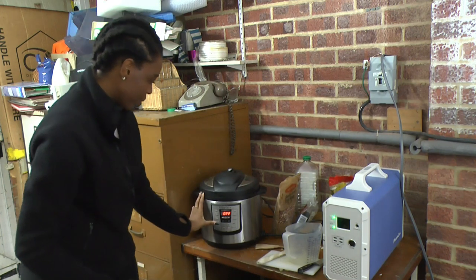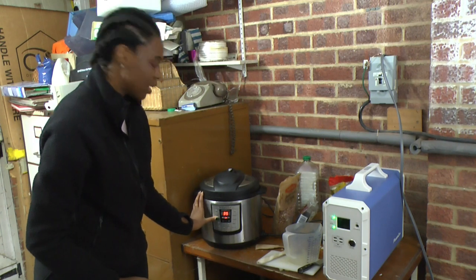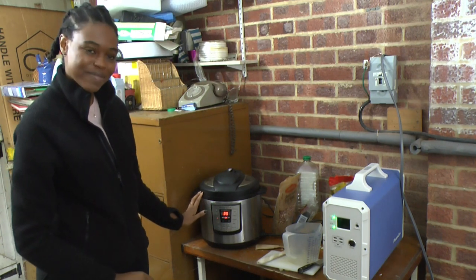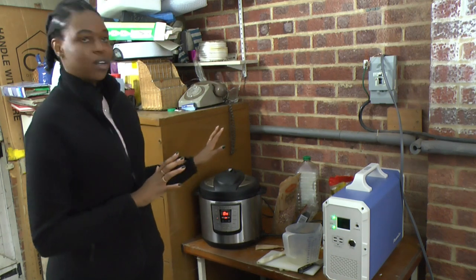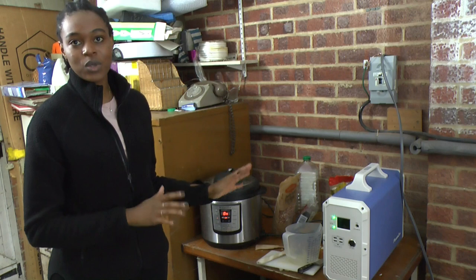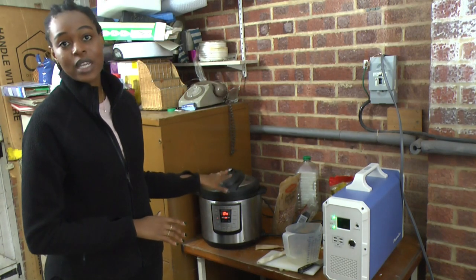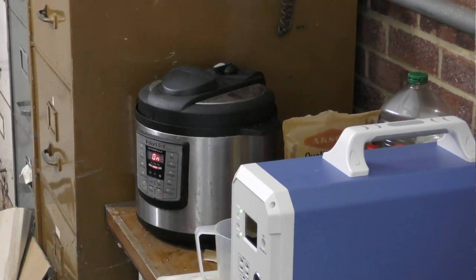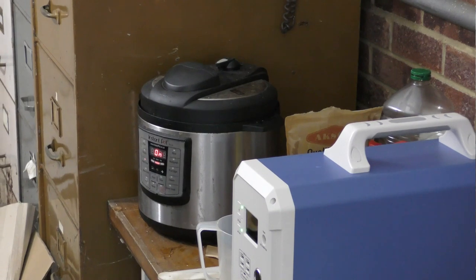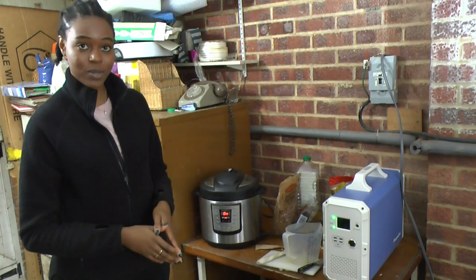I'm going to put my lid on and put in the correct setting. I'm going to put it on the meat and stew setting, and it should run for about 35 minutes. Normally, because these are hard and dry beans, it would usually take about 3 hours. But with the pressure cooker, it should take about 35 minutes. It's going to bring it to a boil, then pressurize, and then the 35-minute timer will start.